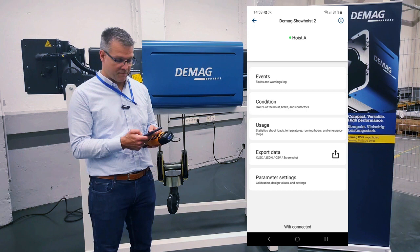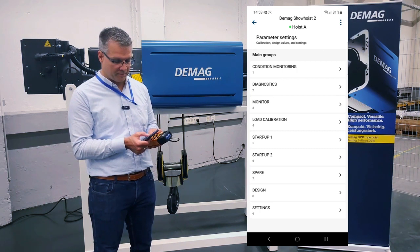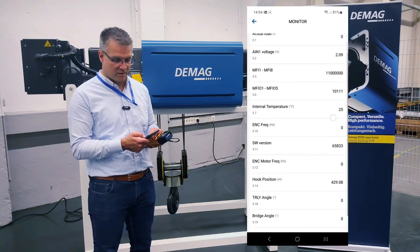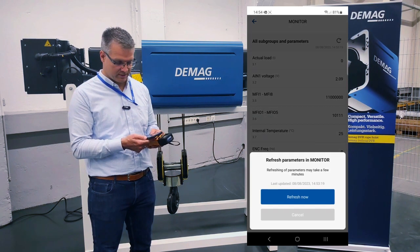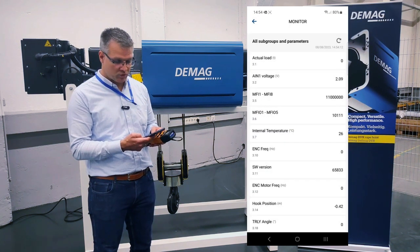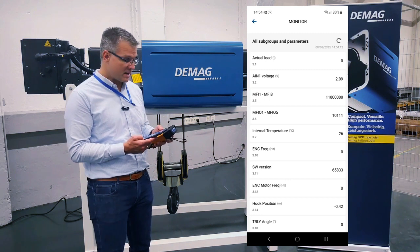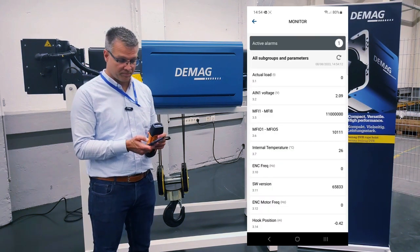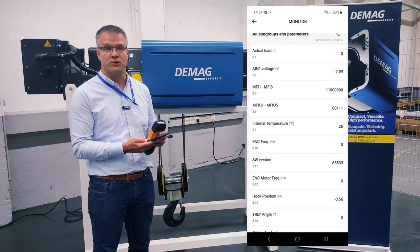The next step is the parameter settings, and this is also really interesting. When we look into main group three called 'monitor' we have additional information — for example which connections are connected or not. When I refresh this, you see also the original hook position, here in meters from the highest hook position. So when I now change the situation and refresh again, you see we have a new hook position — it's about 56 centimeters from the highest position.